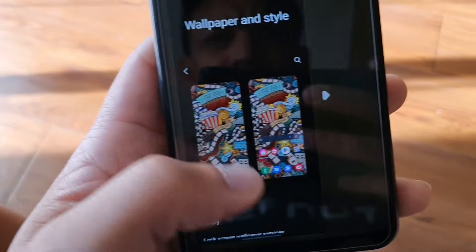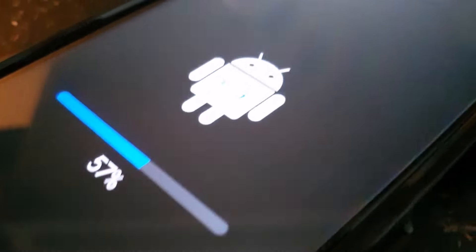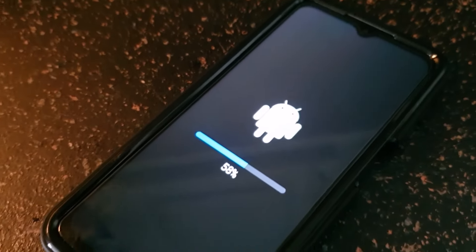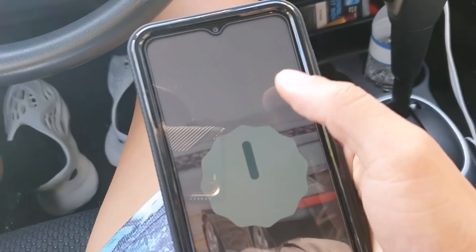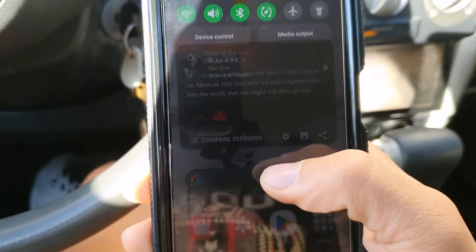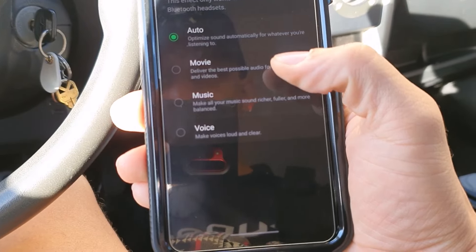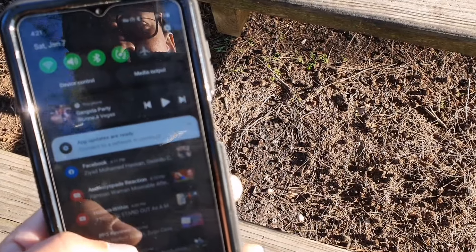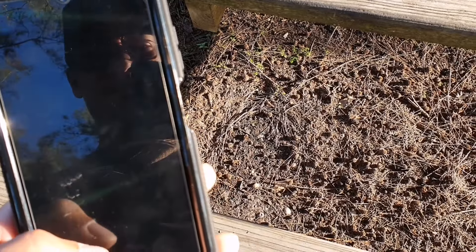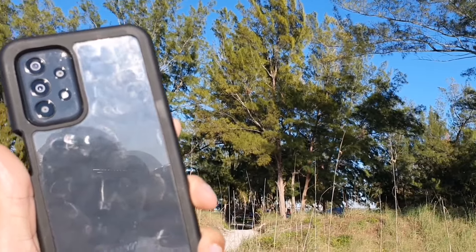It's got a 6.6-inch display which is absolutely gorgeous — a 1080 by 2408 resolution Full HD+ display with a 90Hz refresh rate, so scrolling and browsing apps is really fast. It also has enhanced processing which makes apps open quicker in the background. It's got 405 pixels per inch, which is really nice. It gets bright outdoors but it's an IPS LCD panel, not AMOLED, though the colors are super accurate and punchy.